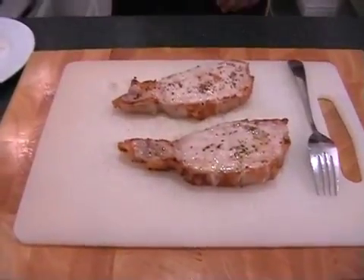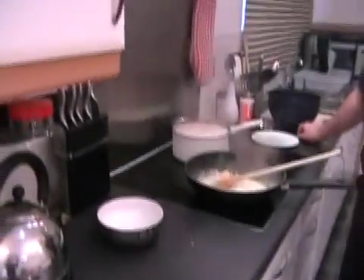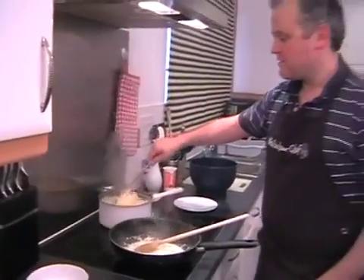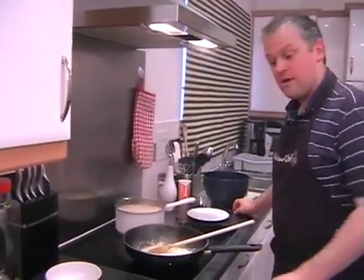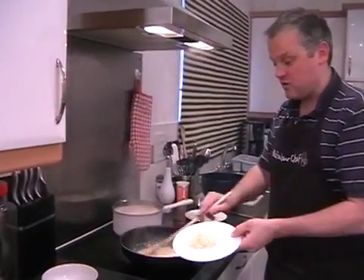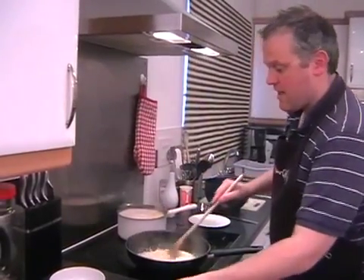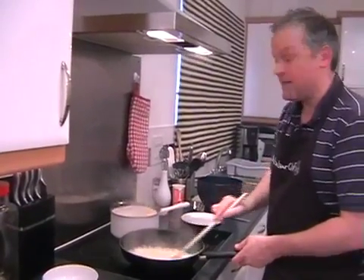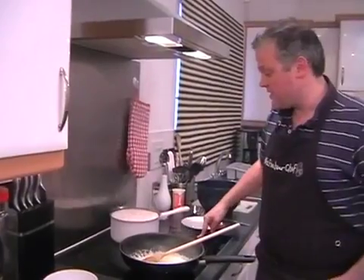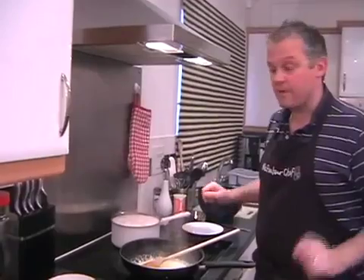Hopefully your single cream should be bubbling away nicely, so just give that a little stir. Also keep an eye on your pasta — we don't want that to boil over. We're pretty much done now. All we need to do is add the parmesan to your single cream, give that a stir, and the heat of the pan will melt it pretty much instantly. It will also thicken it really nicely. Your pasta should be pretty much done now, so we can turn the heat off everything and leave that for a second whilst we cut up the pork.